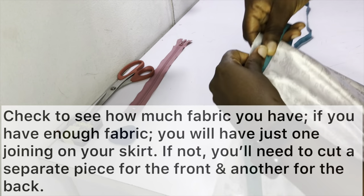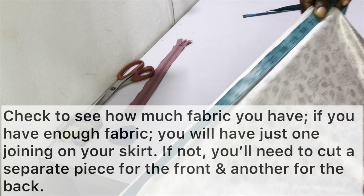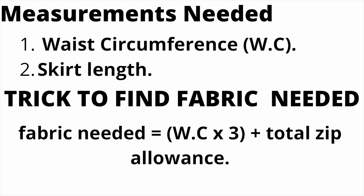Start off by checking how much fabric you have. If you don't know how much fabric you require, check out the link in the icards above — it will show you the calculation required. If you have enough fabric, you'll have only one joining on your pleated skirt, which is where the zip goes. If you don't have enough — which is my case, I only have a yard and a half — you'll need a separate piece for the front and back, giving you two joinings: one on the left side and one on the right side.